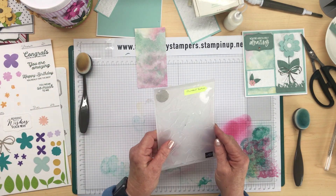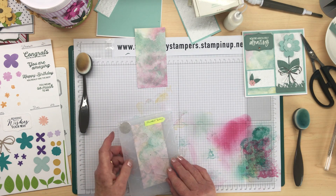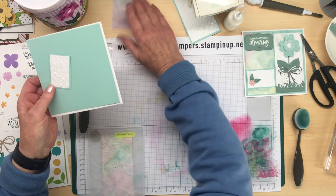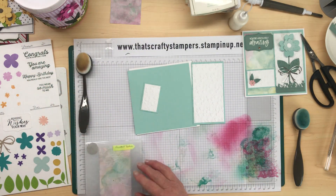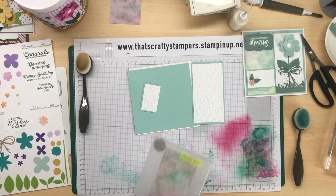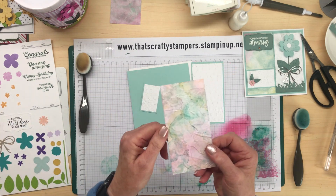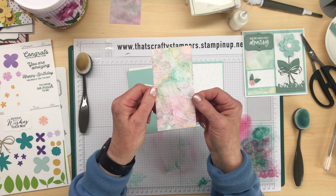Now I'm going to put it through an embossing folder — the Painted Textures — so I'm just going to run that through. There we go. The Painted Texture gives that beautiful crinkly look to it.